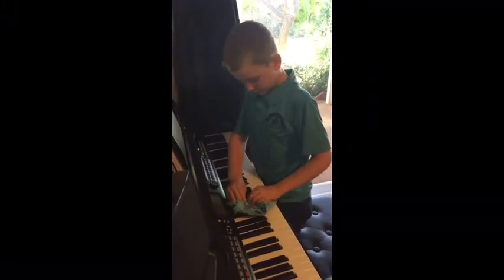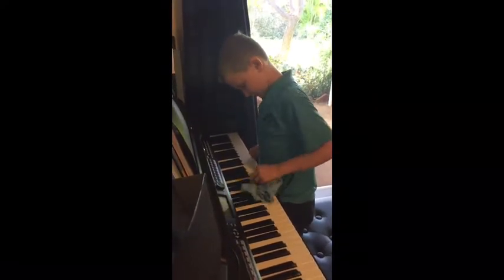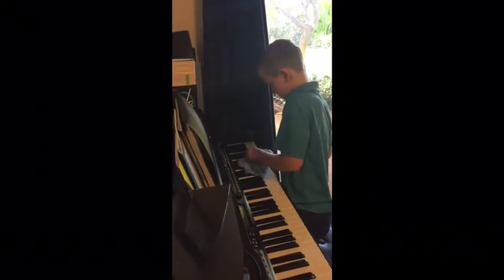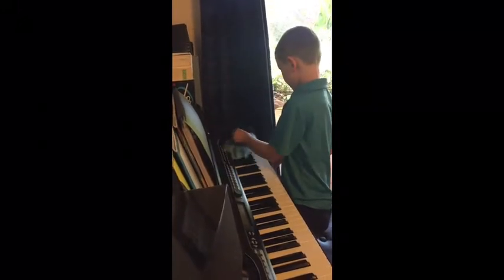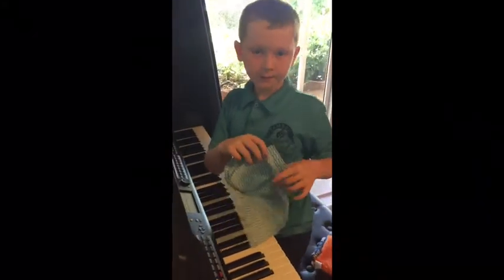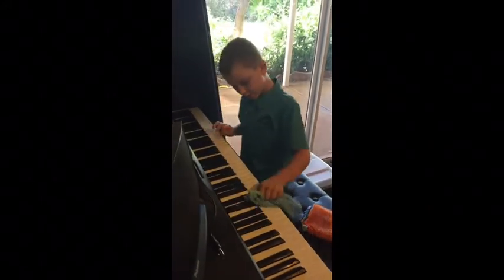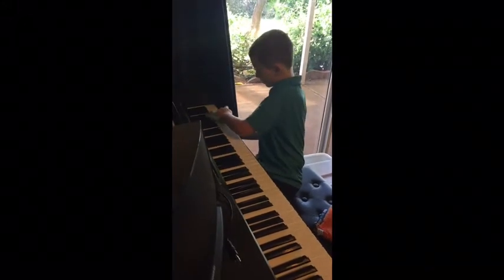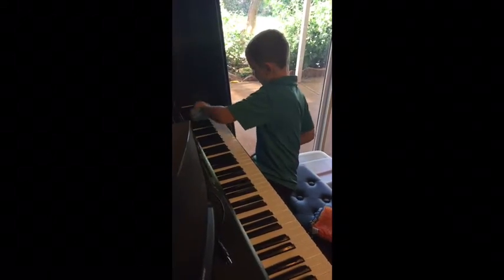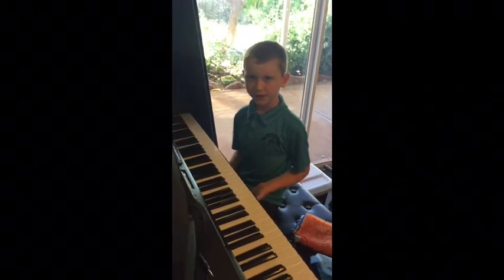I'm just going to do it quickly. Normally you wouldn't do it this quick, but I'm just trying to not take too much of your time. And then go down the bottom and wipe down every single key so it smells nice. And that's it. Thank you.